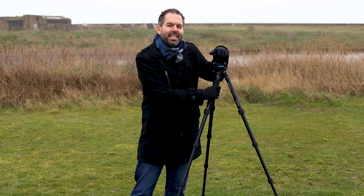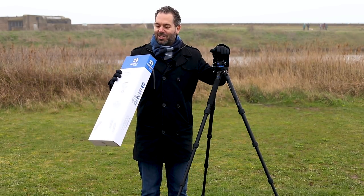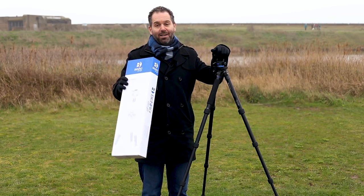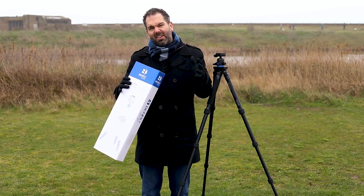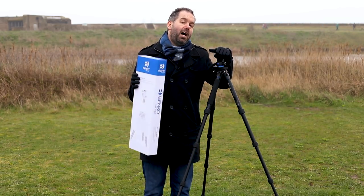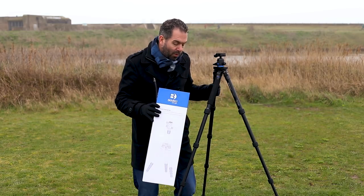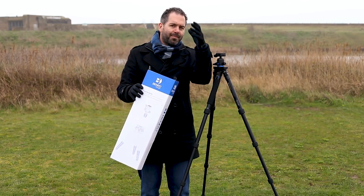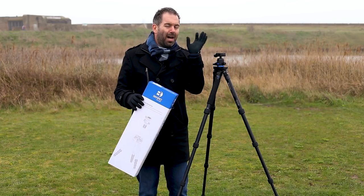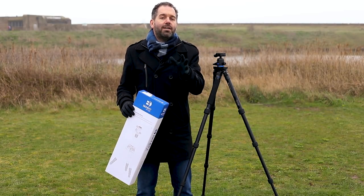This will easily hold a big camera with a big lens. The maximum load is eight kilograms. A 5D Mark IV with a 24 to 105 lens, which is probably as big as it gets, is about five kilograms — so this is going to easily hold any type of camera you've got. The weight of the actual tripod is 2.24 kilograms, and it'll be a bit less than that because I'm never going to carry that extra piece around with me. That is absolutely fine for a travel tripod.